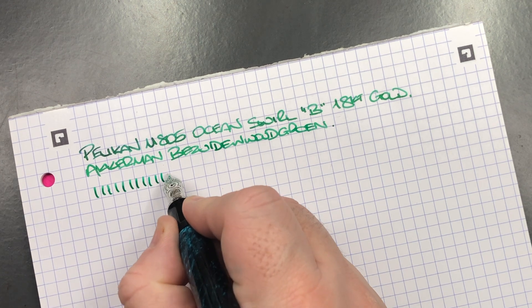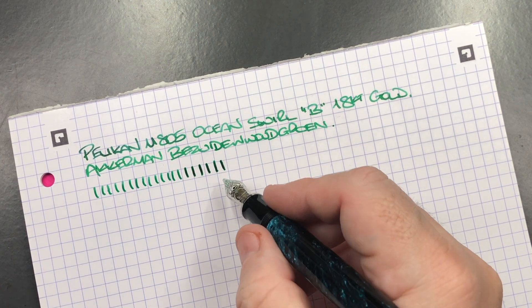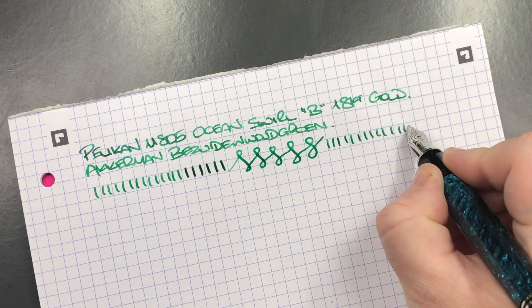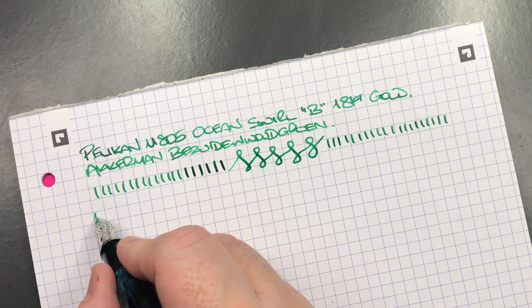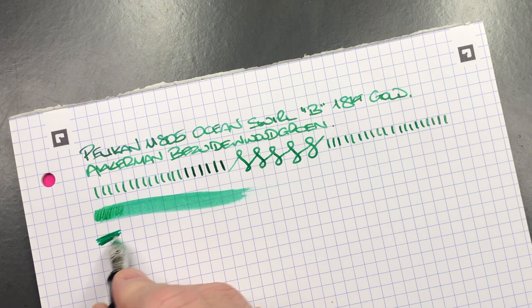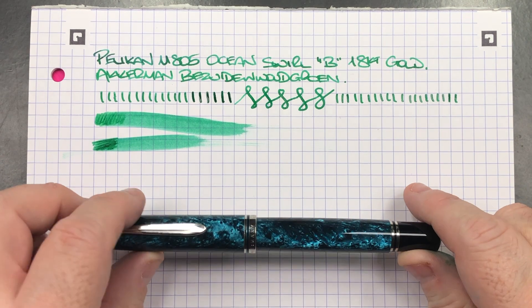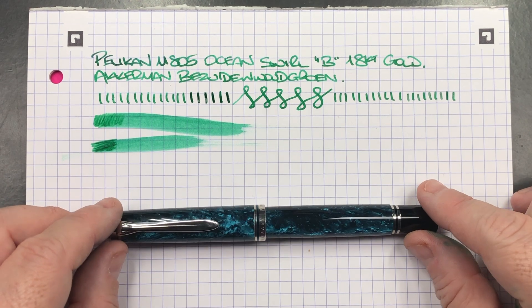In terms of line variation, I would say we're getting about a broad western broad line. If I push the nib a little bit more you can get a little more width out of it. You can also see there are no hard starts or skips on this nib whatsoever. In terms of ink wetness, this is quite a wet-writing nib — not a fire hose, but a nice wet writer.